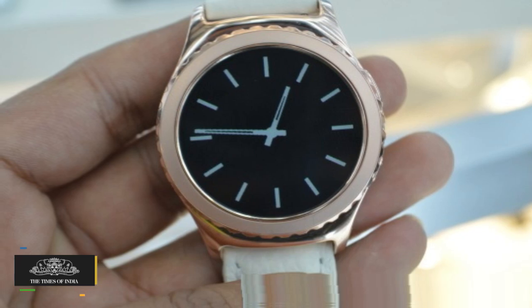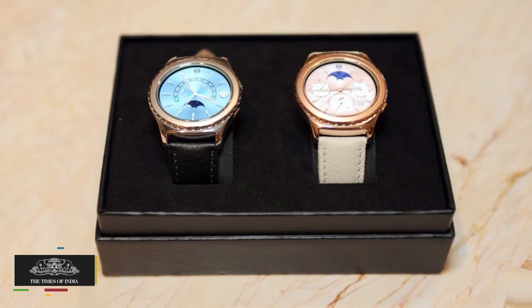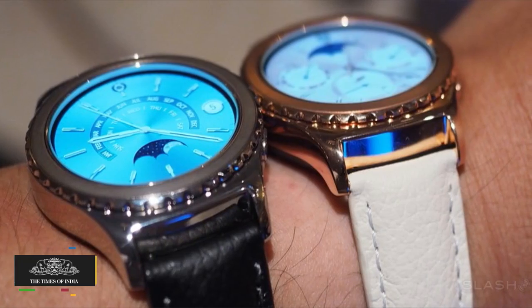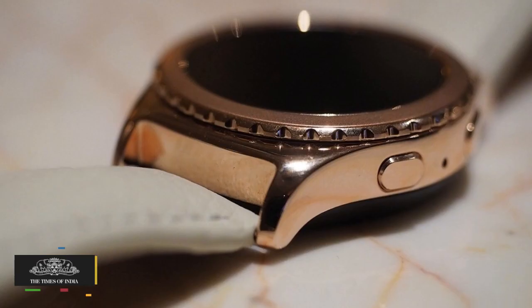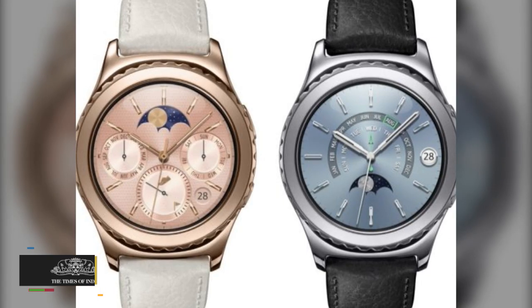The internal storage of the smartwatch stands at 4 GB and it is based on the Tizen wearable platform of the company. Its connectivity options include Wi-Fi, Bluetooth, NFC, and it houses a 250 mAh battery.